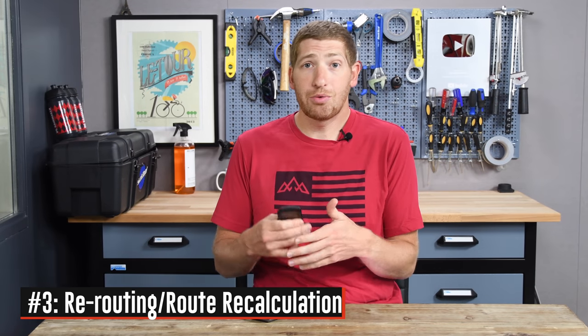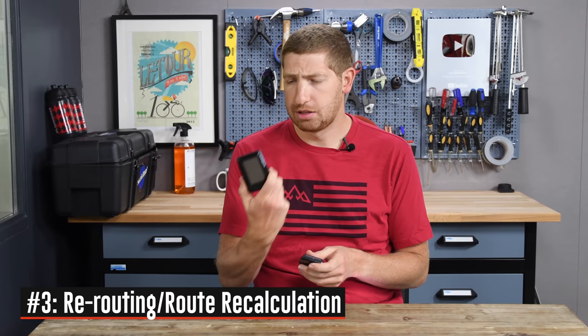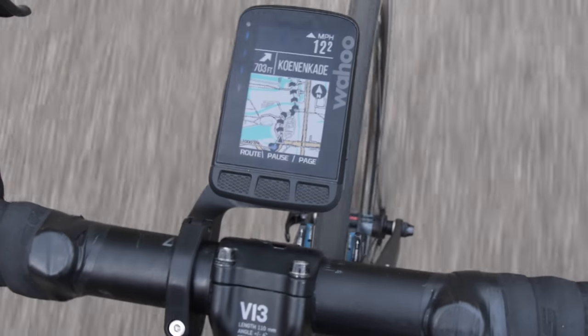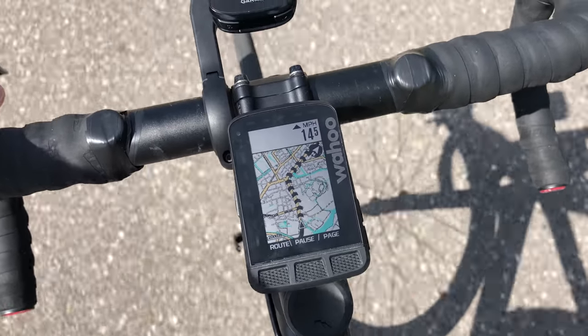Number three is the ability to reroute — a big ticket item compared to the previous Element or Bolt. You couldn't reroute before. In the past when you went off course it would just give you a little compass directional arrow to get back to your existing course. Now it'll tell you to turn left on Maple Street and right on, just like a car GPS when you go off route.